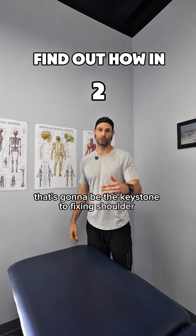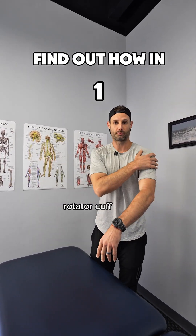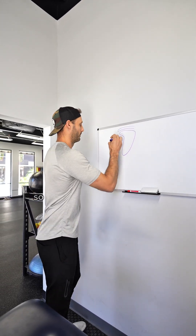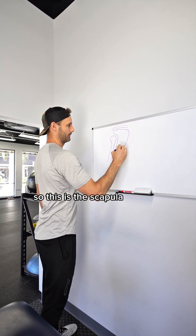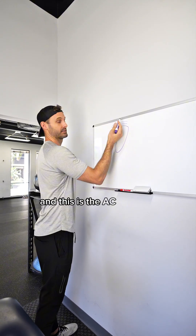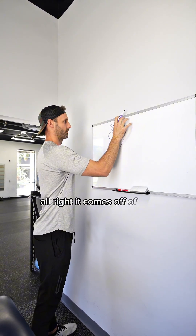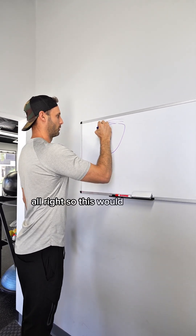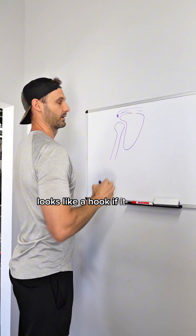Getting the scapula moving better is going to be the keystone to fixing shoulder impingement and rotator cuff pain. Bone spurs are actually really common. This is the scapula and this is your arm bone called the humerus. This is the AC joint — the acromion — it comes off of the scapula and the clavicle. A bone spur can look like a hook if it comes down like this.